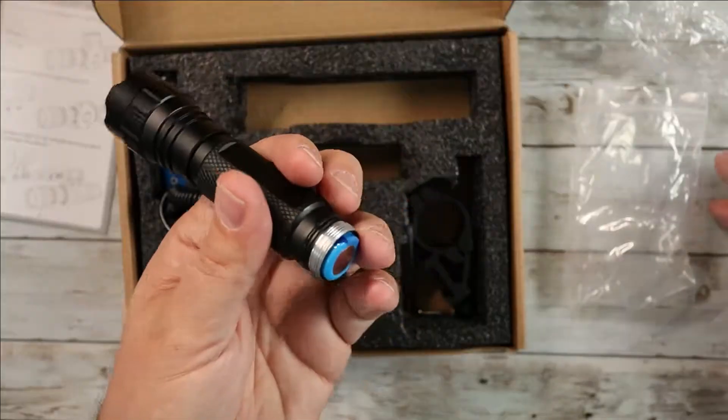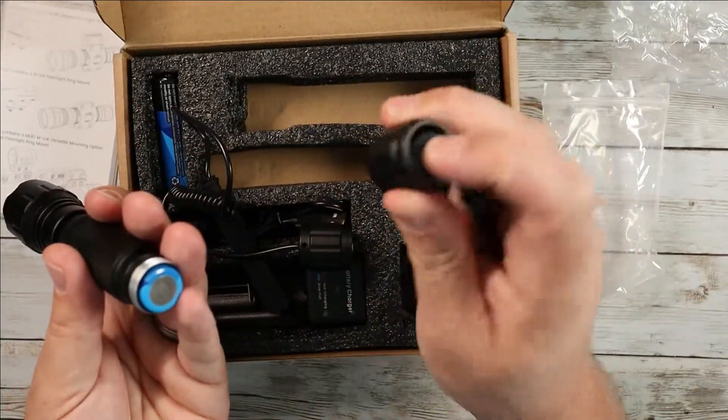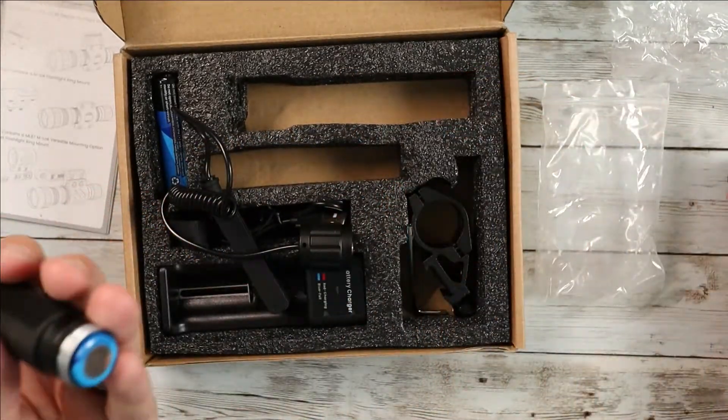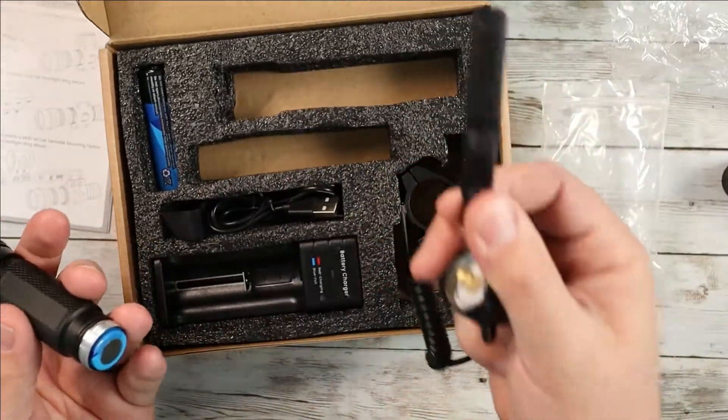Unscrew the back here — once you take this off you're going to see the battery right here. Pull that out, put it back in. This is just a standard base that has the click button on the back. Now if you want to get a little bit more tactical and technical with it, you can use the remote system.